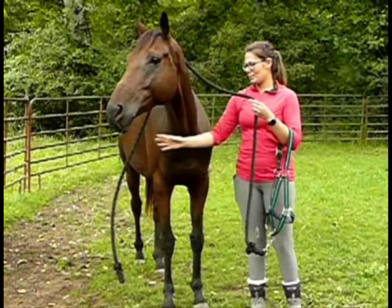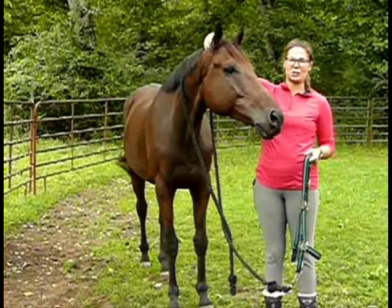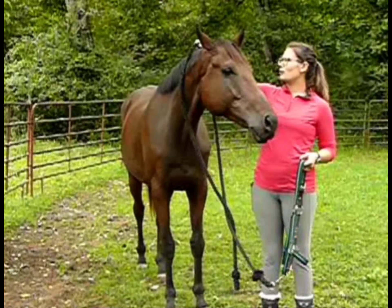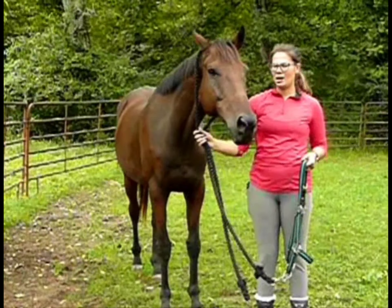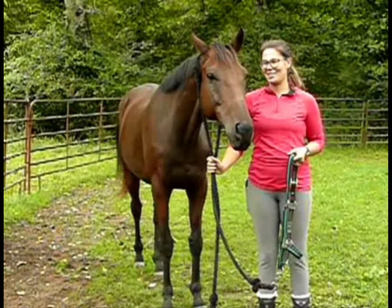The next thing I'm going to do is ask him to put his head down a little bit, and I can either do that with my hand up behind his ears by putting some pressure on his head, or I can move this rope up behind his ears and then pull down on the rope to get him to put his head down.